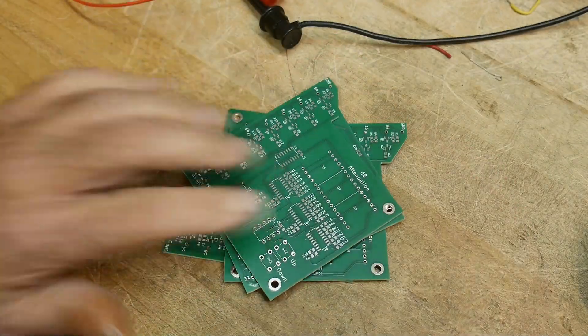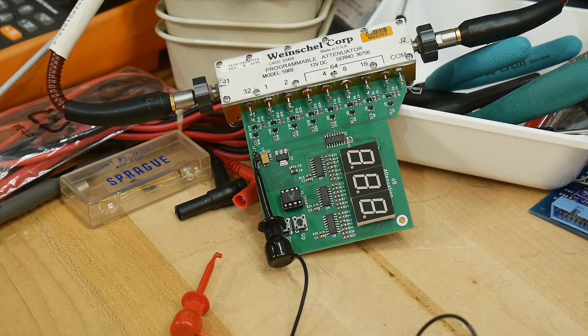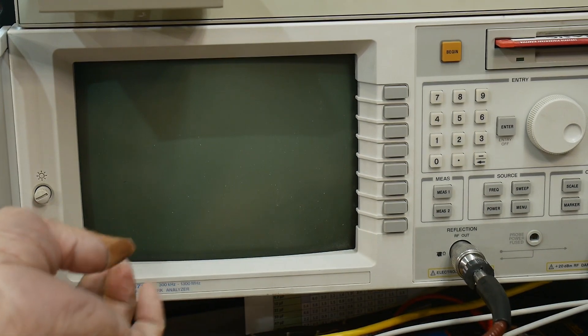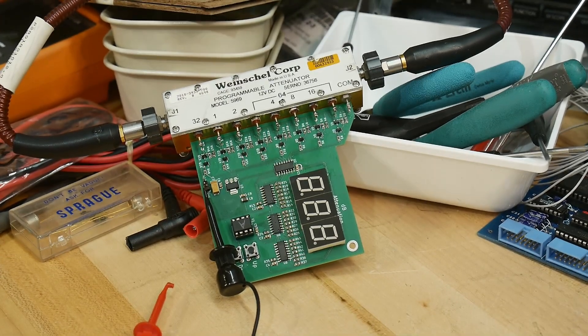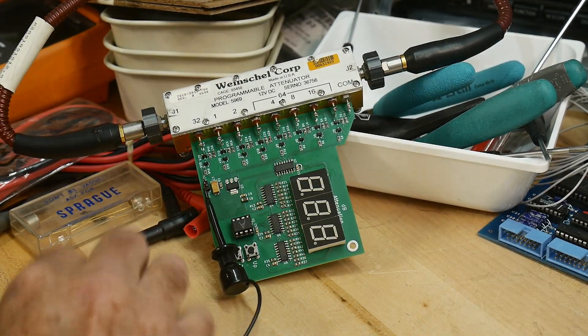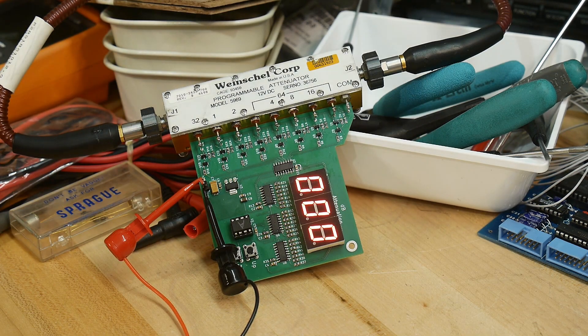All right, so does the hardware work now that we have software written for it? We have the test instrument — we will put it on the VNA. Let's turn on the VNA and we will do an S21 measurement to see if we can control it. We need to supply 15 or 12 volts.